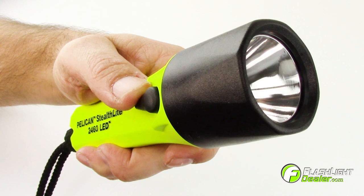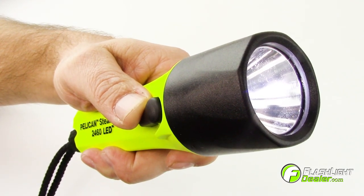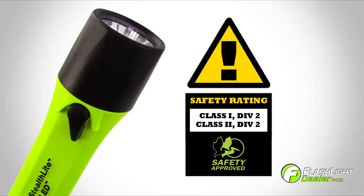The Pelican Stealthlight 2460 LED features a safety switch with one-handed operation and is safety rated Class 1 Division 2 and Class 2 Division 2, approved for hazardous locations.